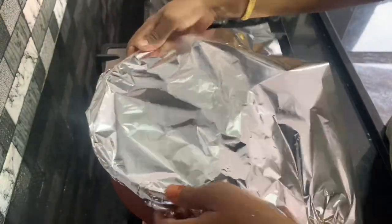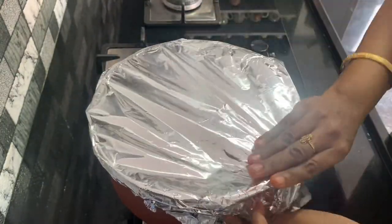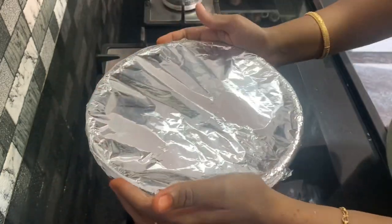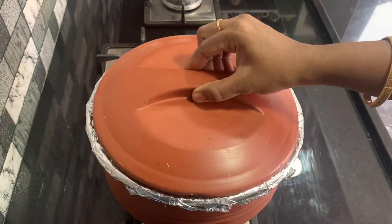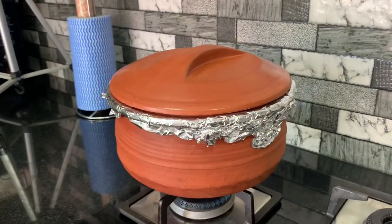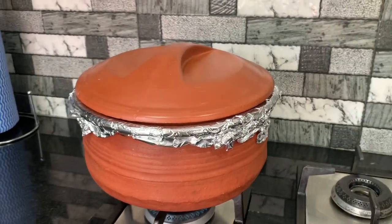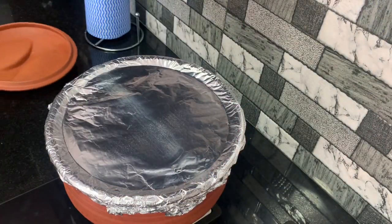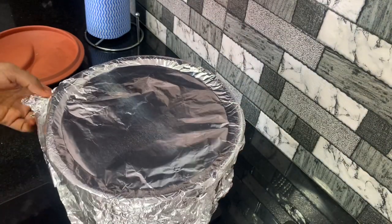It's delicious — you can eat the biryani. Prawn biryani is ready! It's delicious.